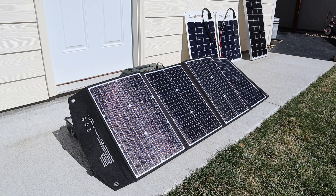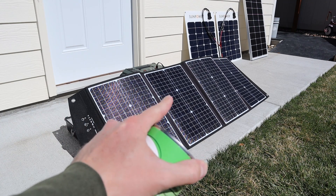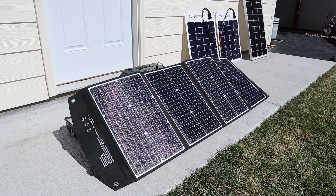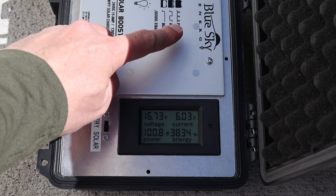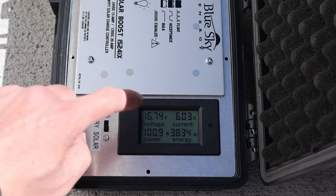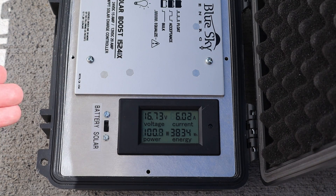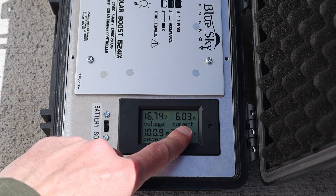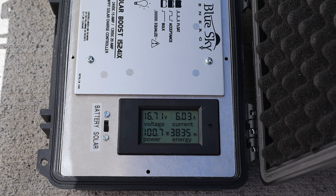The first panel type that we'll be testing is the folding or portable type. This is my Elecanta 120-watt solar panel. I have angled this properly at the sun using the built-in kickstands and the can trick, so let's see how much power we're getting. We'll be using my Blue Sky Energy MPPT solar charge controller and I have the shunt here so we can see what's happening. The simple equation for wattage is volts times amps. What we're getting from the Elecanta 120 is 16.72 volts at 6.03 amps, right around 100 watts of power.